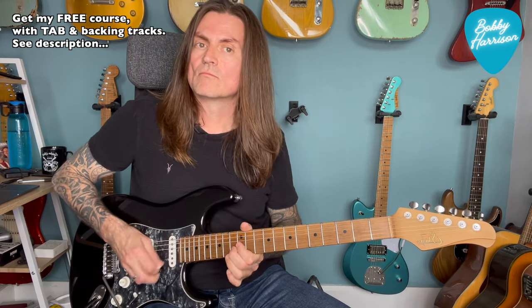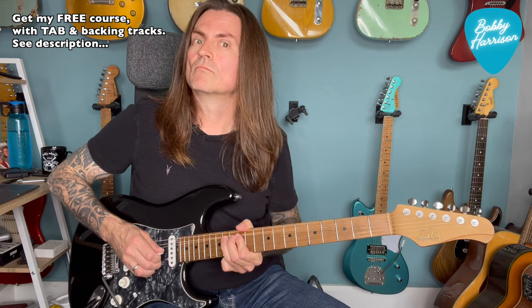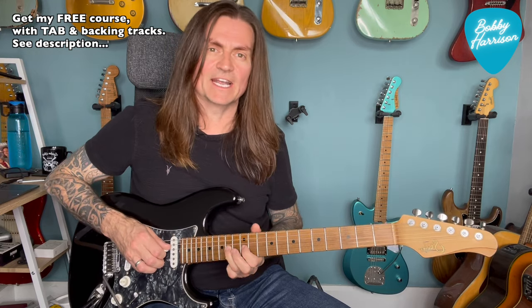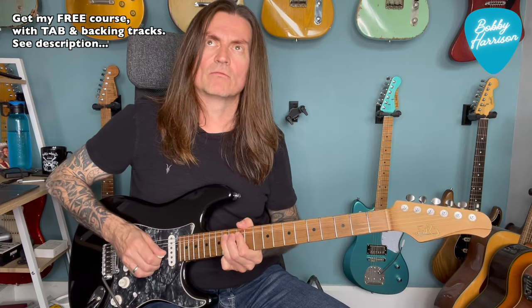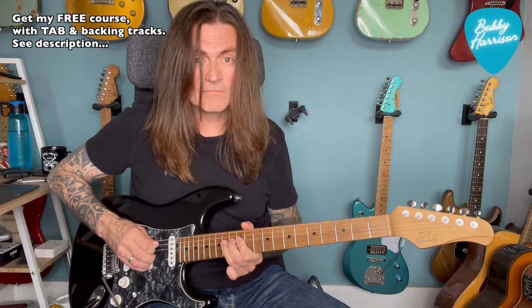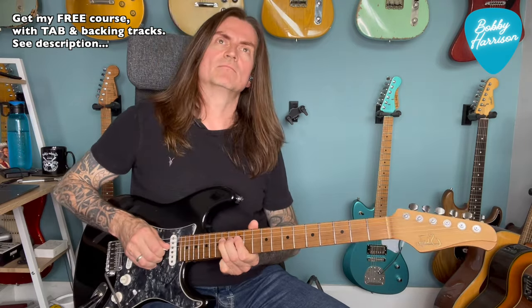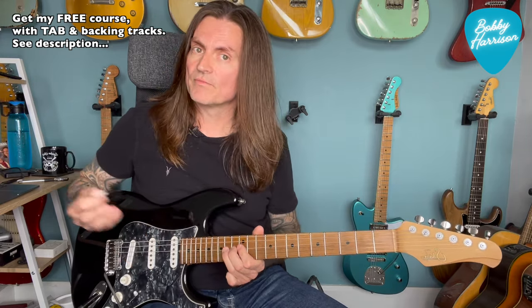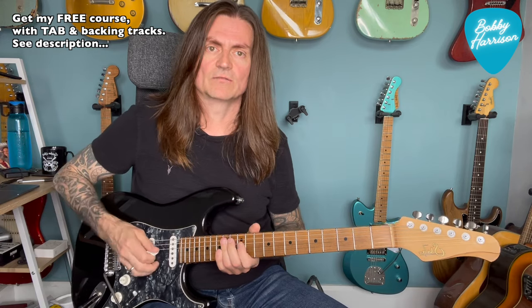Next phrase. So what we've got there - we're bending up a whole step on 14 on the G, releasing it, pulling off to 12, and then to 13 on the B. And then this little move again: that's 14 on the D, pull off to 13, back to 14.